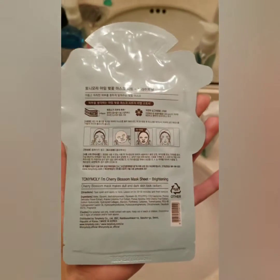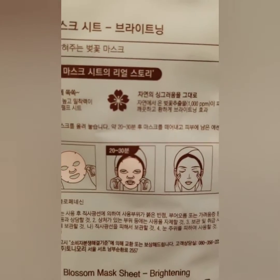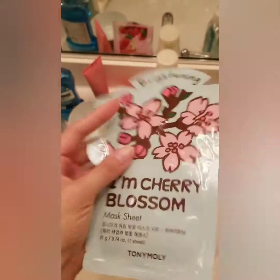It says on here to do it for — let's zoom in — 20 to 30 minutes. So I'm going to do it for 30.